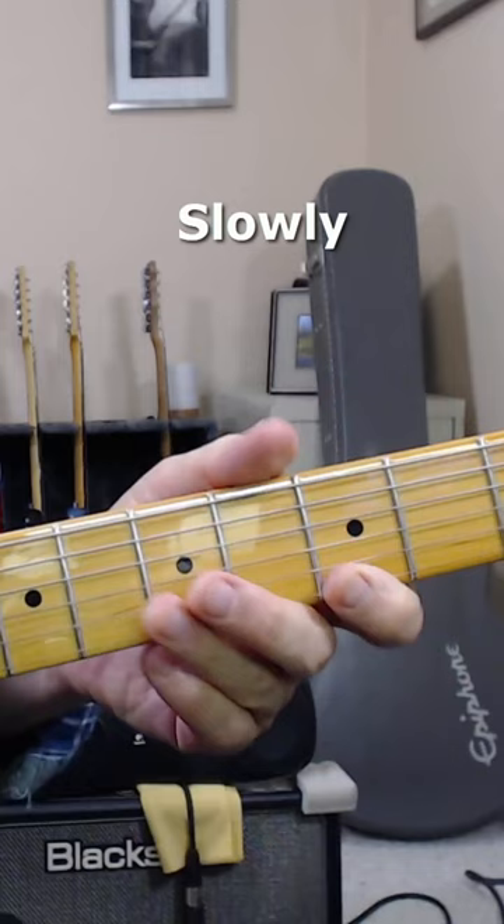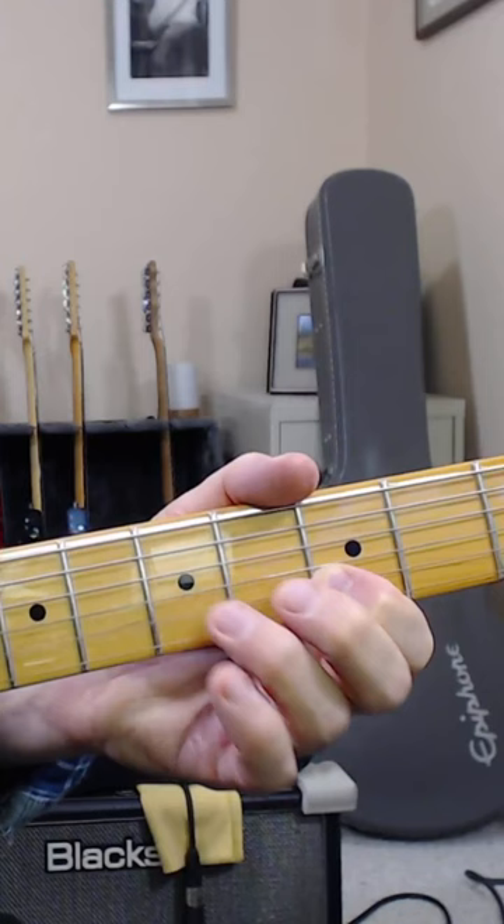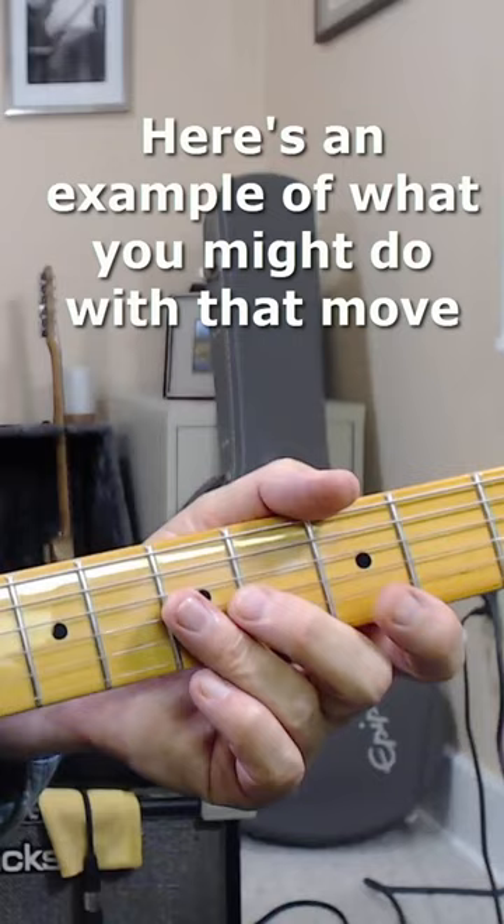Slowly. Here's an example of what you might do with that move.